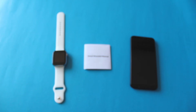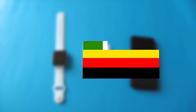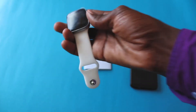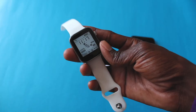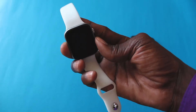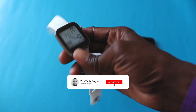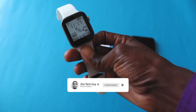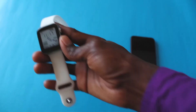Hey guys, welcome back to the channel. This is Marston, the Zimtech guy. In this video, I'm going to show you how to connect your smartwatch to your phone. You might have bought a new smartwatch. Here I'm using this T500 — I did an unboxing on this, I'll leave a card above so you can just see it. It's just an affordable smartwatch which obviously got its inspiration from the Apple Watch. This is what we're going to be using to connect to the phone now.